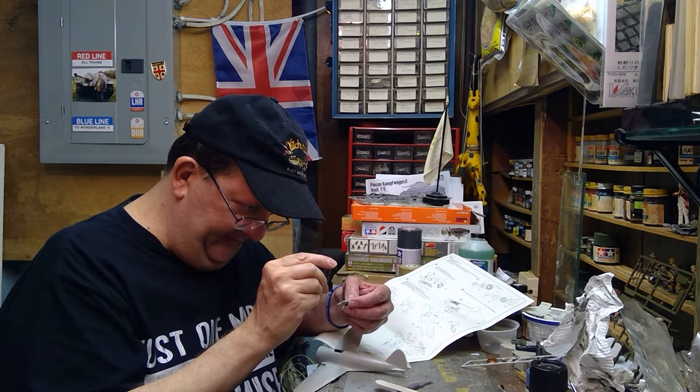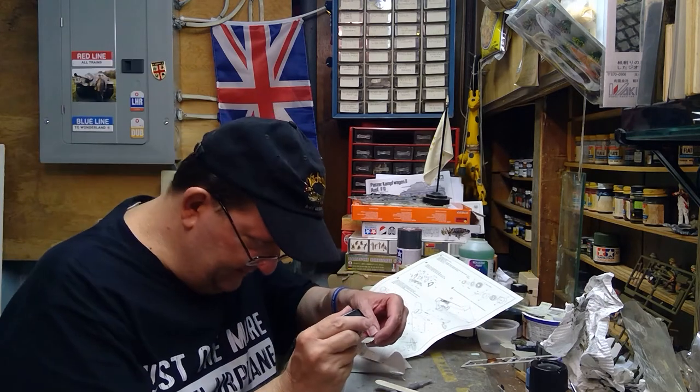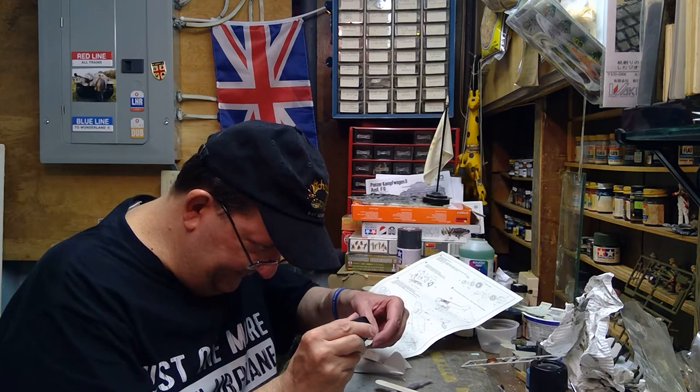So far the only problems I've had with this model kit have been problems that I've kind of created myself. Looks like this is going to want to work.